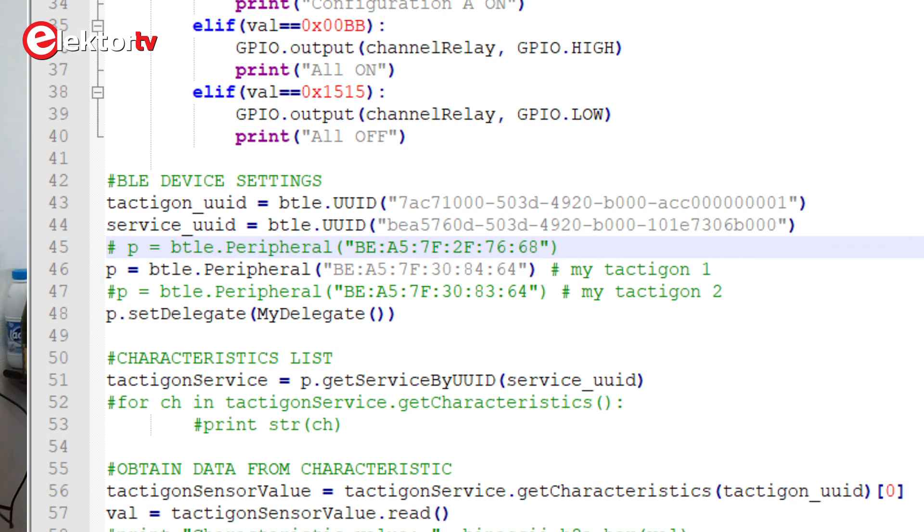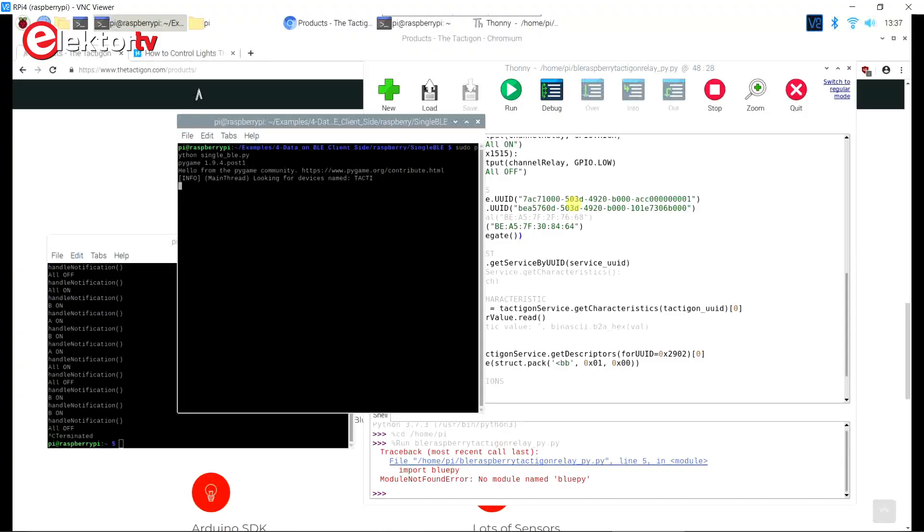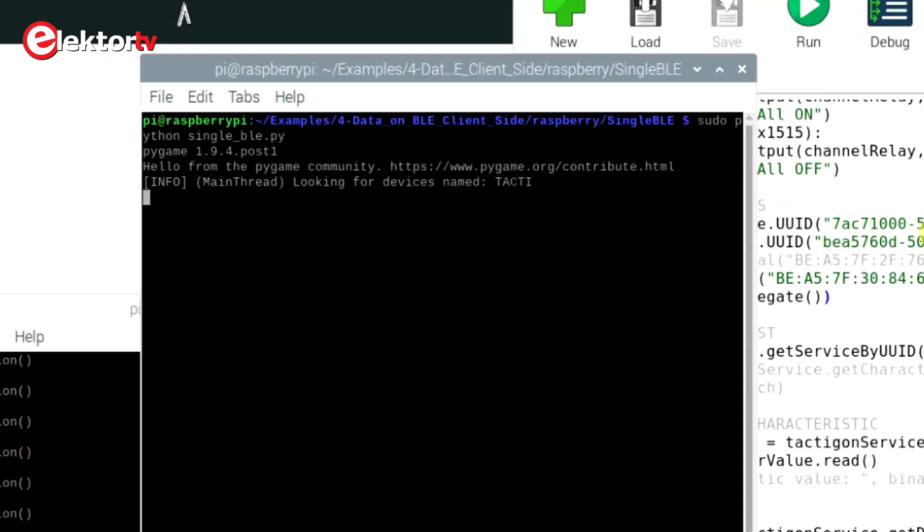The BLE client was paired to the Tacticon device so that only one Tacticon can control the lamps. You do this by specifying the MAC address of the Tacticon in the BLE client program. To get the MAC address, you can run example 4 on the BLE client because it displays the MAC address every time a new connection is established.